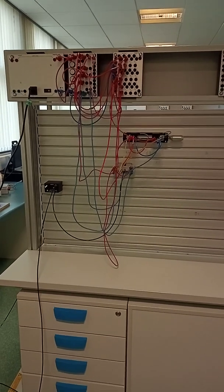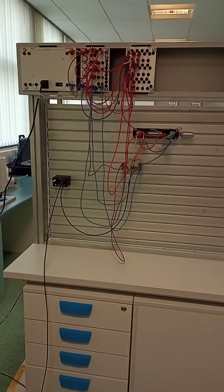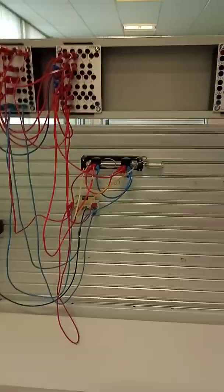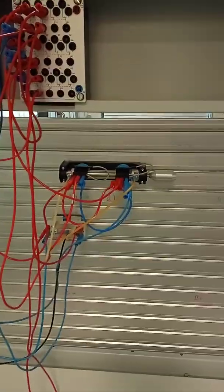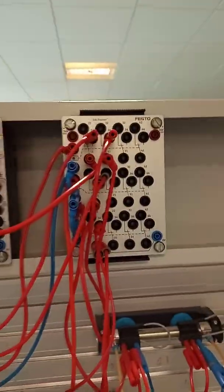I have been asked to carry out an inspection and maintenance of this system. You can see here there's a double acting cylinder with a directional control valve. There are electrical relays here, switches here, and a power supply.